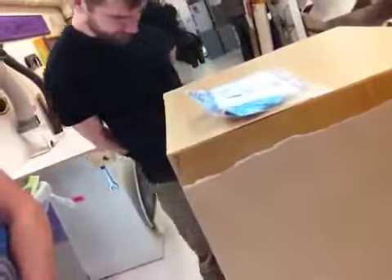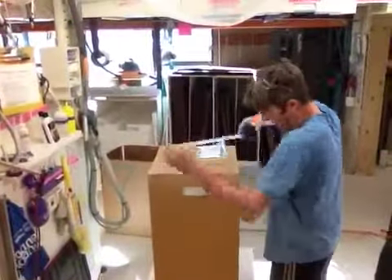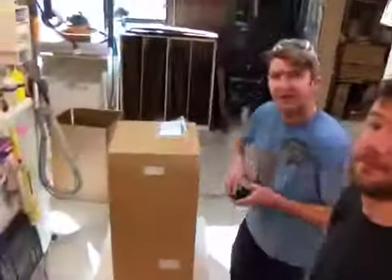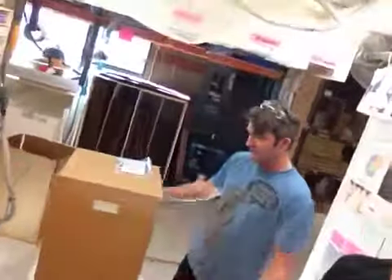We have the dust cover. Absolutely. Want to give us a measurement there, Jake? Yeah, actually I'll hand this off. I'm looking at 15 by 15 by 32 tall. That's your dust cover. And to be fair, it's not quite 15 wide so that it'll fit on top of your ebonized pedestal with the step up and everything. So it came out just right.